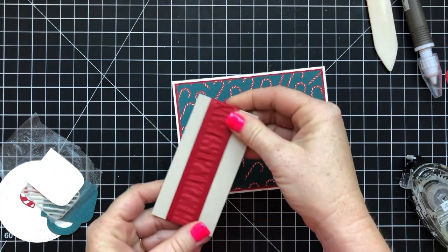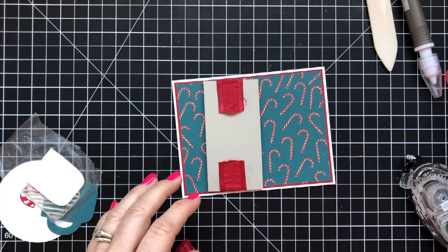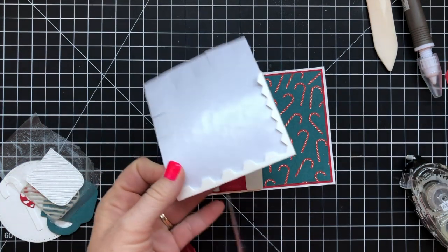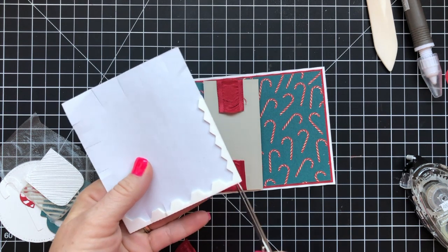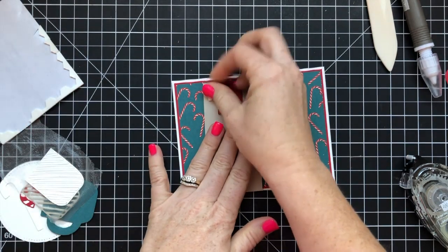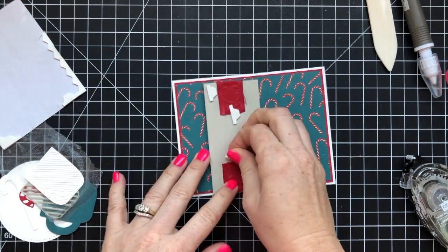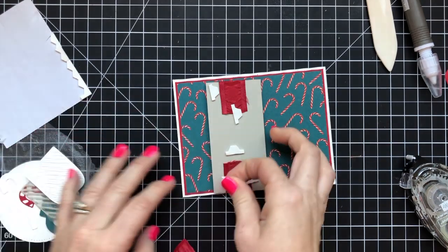I'm just going to put the card together and then jump back and forth between the card and my story time like normal. If you're new to my channel and you don't like story times, then I'm probably not the right channel to watch. I like to share about my life and things that are going on, and that's not for everybody. But it's fun — it's something besides just making the card and peeling the back of these dimensionals.